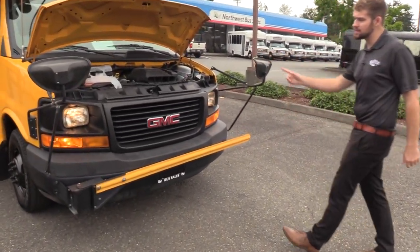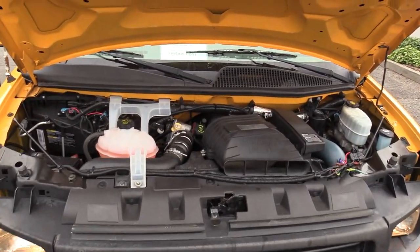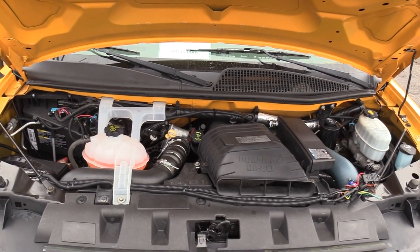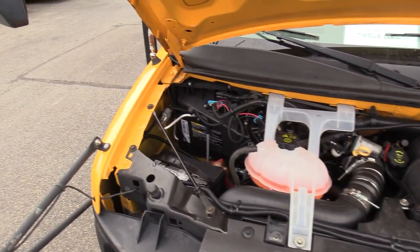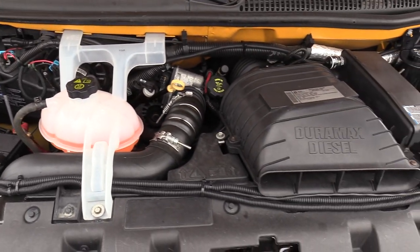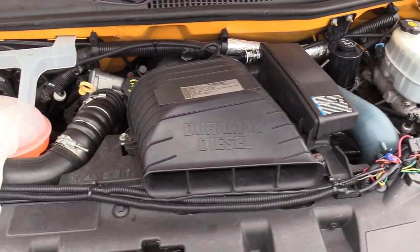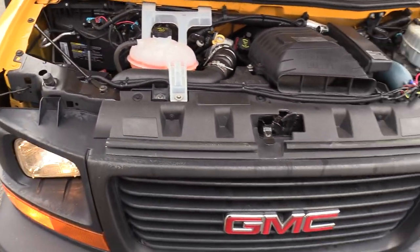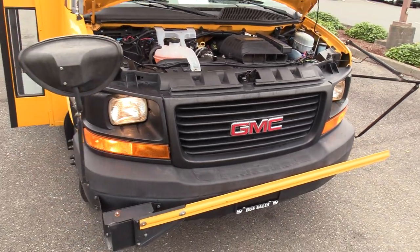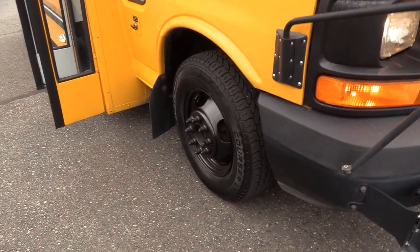This is powered by the Duramax 6.6 liter turbo diesel engine. Wyatt's going to give you a nice pan of the engine area — it looks nice and clean. Of course it's accompanied with an automatic transmission. Wyatt's going to show you the front passenger side tire — these Mastercraft tires — and also a pan of underneath as well.